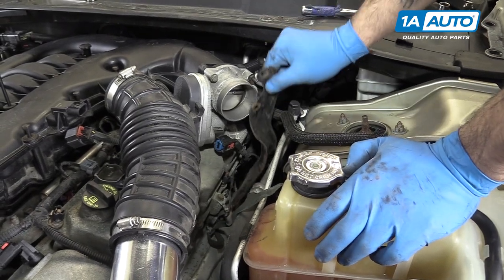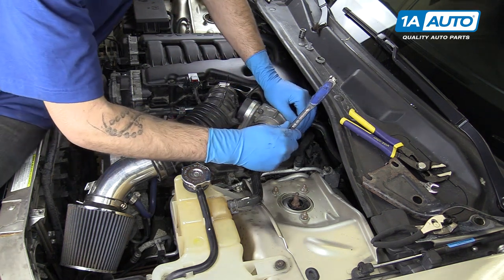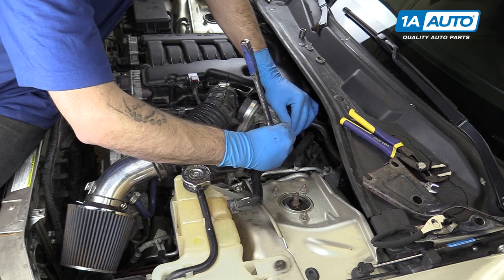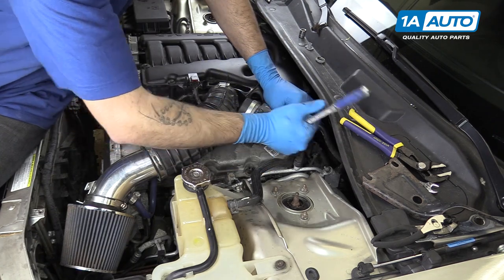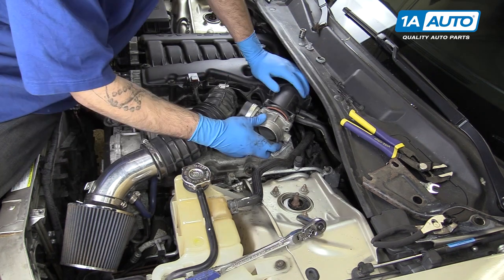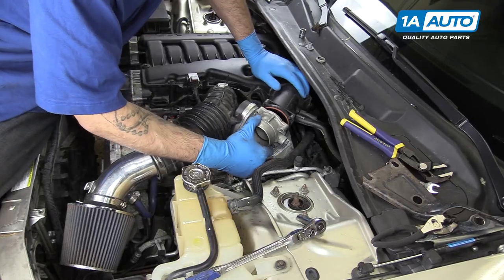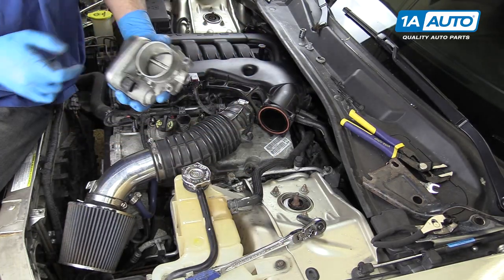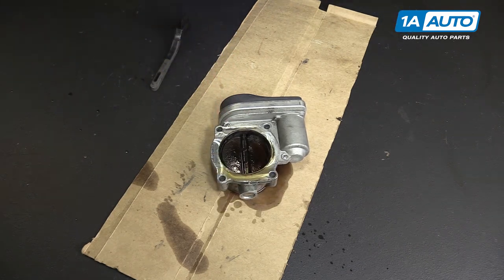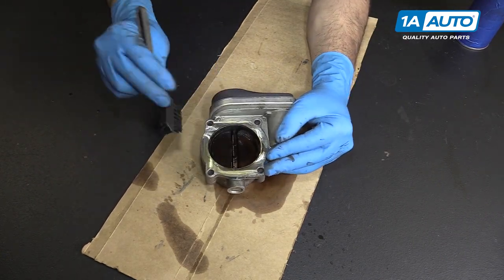Remove the four 10-millimeter bolts on your throttle body with a 10-millimeter socket and ratchet. Remove the last bolt. Remove your throttle body from the intake. Spray some intake and throttle body cleaner onto the carbon deposits on the backside of your throttle body blade, and using a nylon brush, go ahead and start cleaning that off of there.